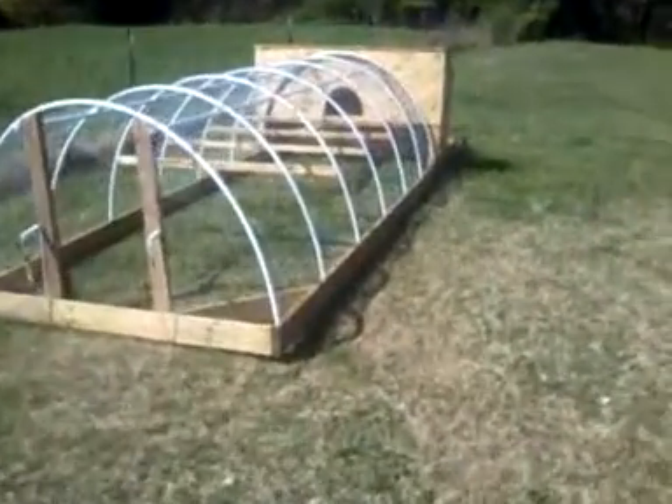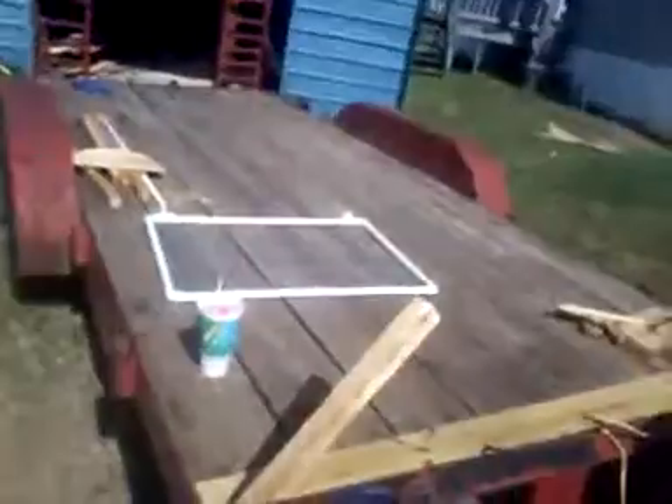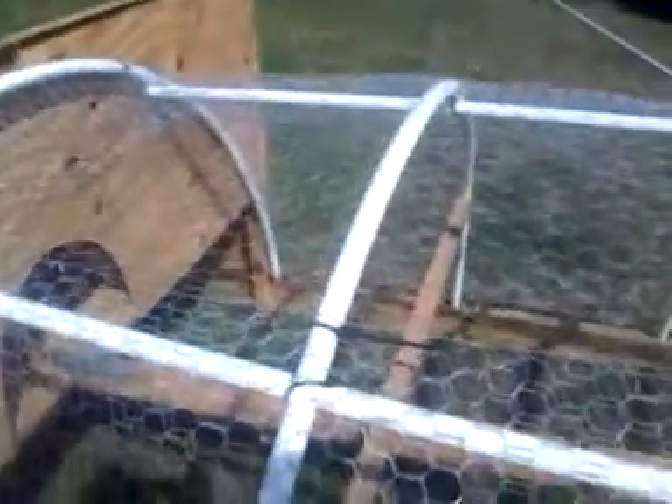We're working on the chicken tractor, we're almost done. I got the door sitting over there. We got it all ribbed and everything, just like the guy said. We drilled the holes in the bottom all the way down so that the PVC pipes will sit right there in them. Zip tied most of everything, but I went back and wire tied it so it stays on there real nice with wire and shaped it.